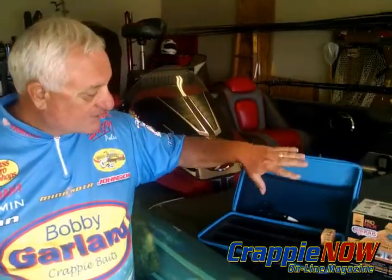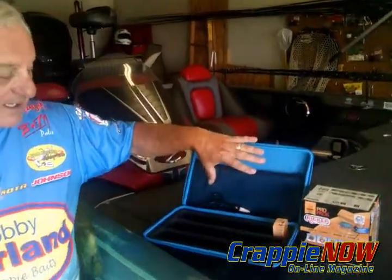I wanted to show you something when you're doing the storage that's very, very effective. There's a brand new storage box that you can carry with you and go anywhere with. It's by Rig Wrap, and you can store your rig wraps and any tools that you may have with you.